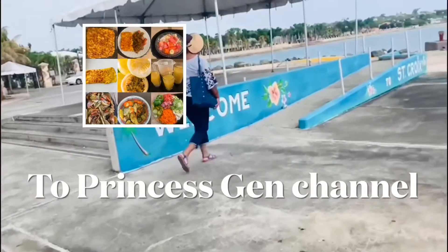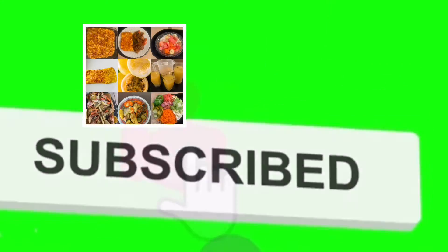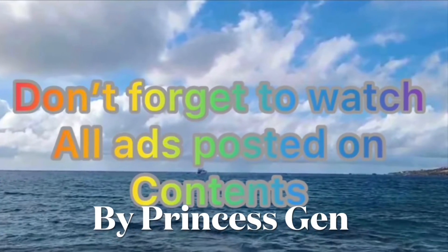If you are here for the first time, welcome to my channel. Please watch all our videos.